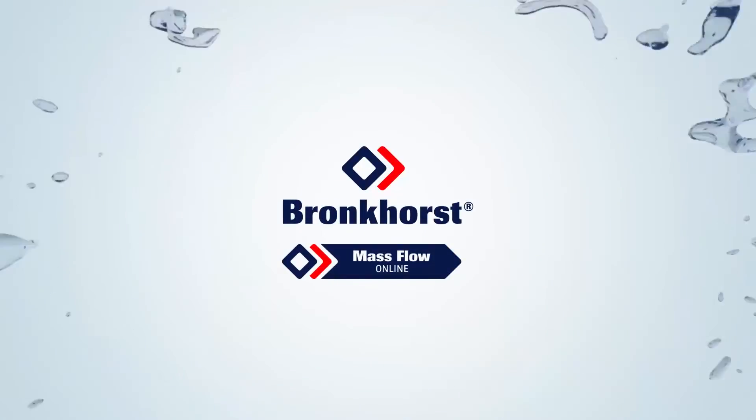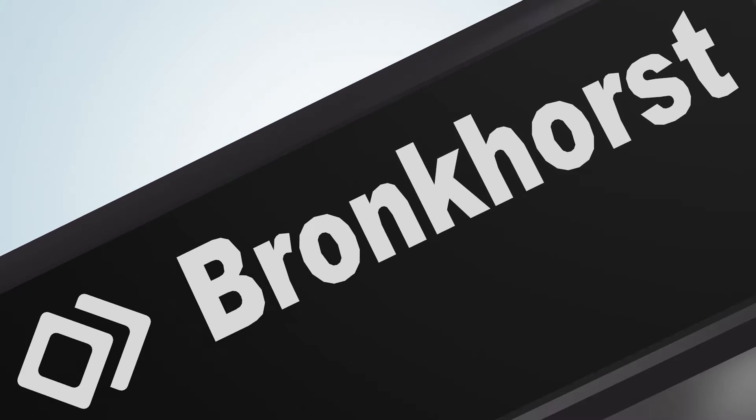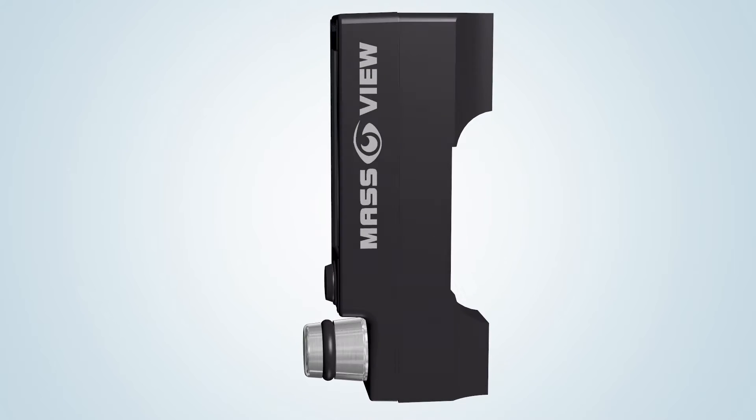In this video, MassFlow Online, a business unit of Bronkhorst High Tech, the market leader in the field of thermal mass flow meters and controllers, presents the operation of the MassView series thermal mass flow meters, regulators and controllers, employing the direct through flow measurement technique.